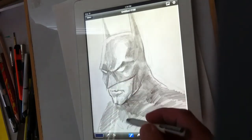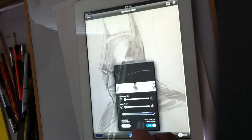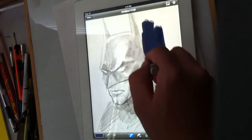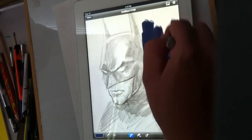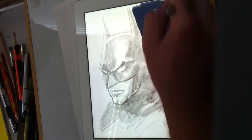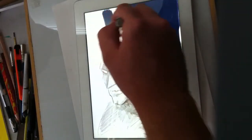I'm really looking forward to the future of tablets and how they're connected to art, because it's going to be interesting to see what becomes available in the coming years. Right now I'm just coloring in the background.